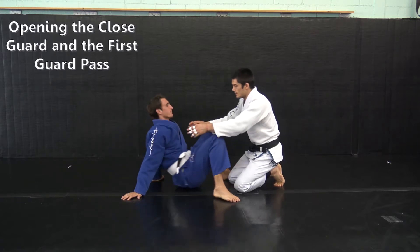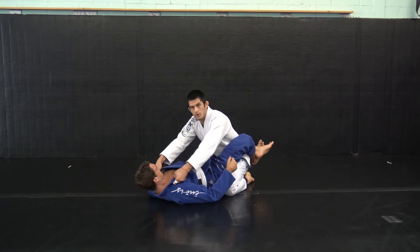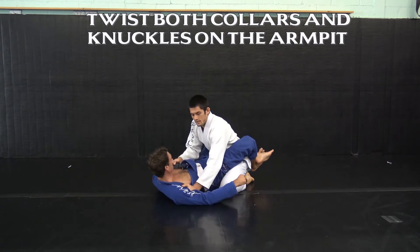I'm in my partner's closed guard. The first thing I want to do is create the support position, so I'm gonna pull the slack out of the collars, twist both my hands and put my knuckles into his armpit.